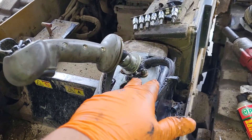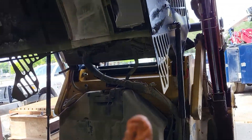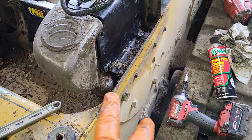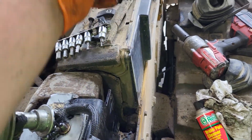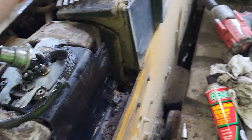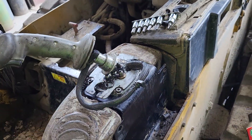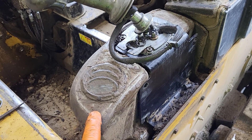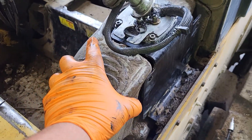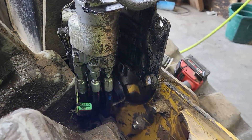Okay, so how to reseal these poppet seals. You'll have your cover on here like this. You can do this with the cab up or down — it's a little easier with it up. You're going to have an allen head screw and there'll be four of them. After you undo that, I recommend scraping all this and try cleaning it up the best you can. Be a little careful with brake cleaner because it will actually destroy this plastic, so use some degreaser to get this clean.